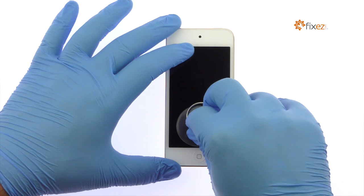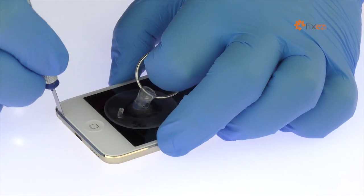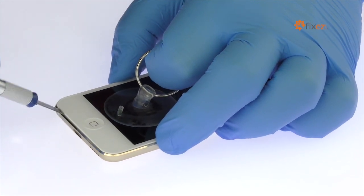Place a suction cup near the home button. While pulling up on the suction cup, slide the precision knife between the iPod Touch 6th gen screen and rear case.